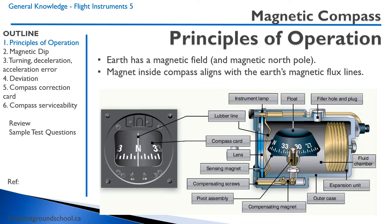Every aircraft, from a simple Piper Cub all the way to the most advanced jet aircraft, has a magnetic compass, and they all work on the same principle. The Earth has a magnetic field and a magnetic north pole, and the magnet inside the compass aligns with the Earth's magnetic flux lines. The compass has a magnet with dials floating on top inside a fluid chamber so it can move readily, a lens to read through, and compensating screws and a compensating magnet. These are only touched by aircraft maintenance engineers when calibrating the compass to account for external magnetic fields caused by the engine's magnetos or radios.